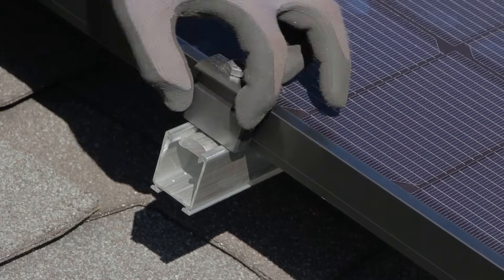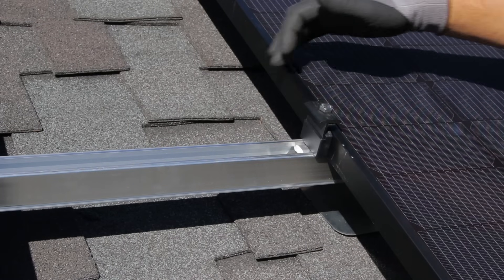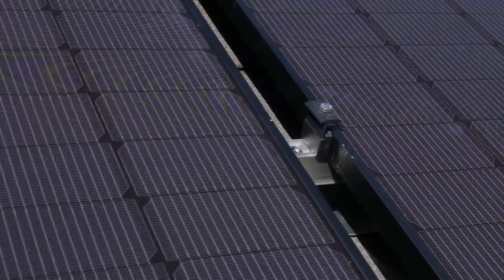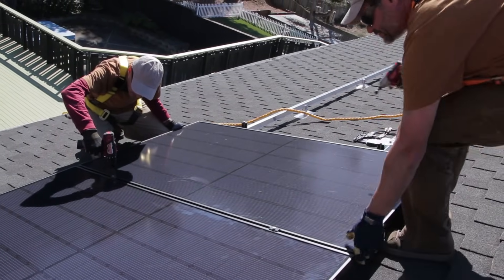Our 5050 module clamps secure panels quickly and easily. These clamps have been listed to work as both mid and end clamps with no spacers or size-specific parts required. For the first time ever, one module clamp is all you'll need to complete an installation.